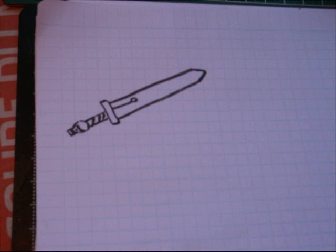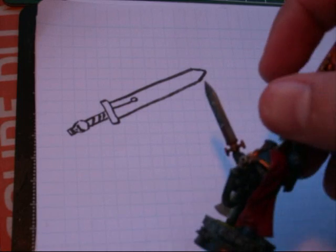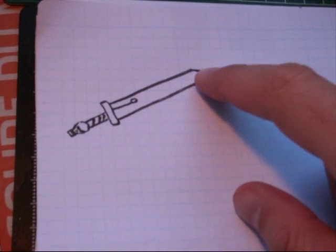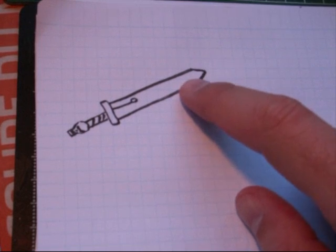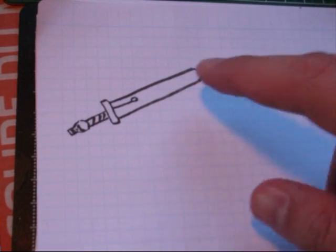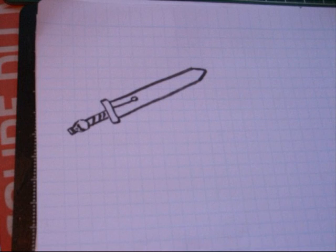Hey gamers, today we're going to learn how to paint the lightning effect on power swords, like I did for my Space Marine captain. I've drawn a power sword here to make it easier to see what I'm doing. The first thing you want to do is paint the blade the color you want — personally I like a metallic paint because it's metal, it's a sword — but you can paint the base color any color you want. Then you want to start making the lighting.